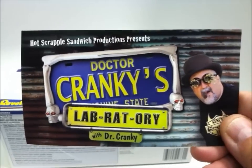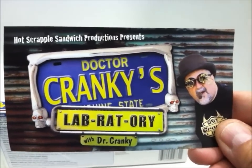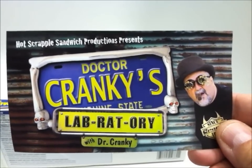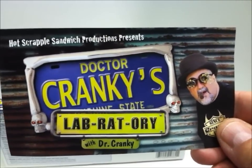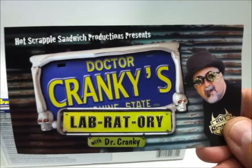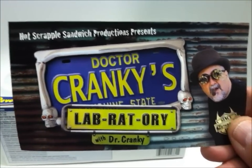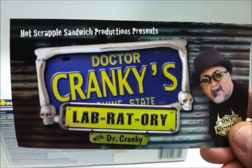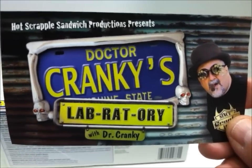Hey everybody, Dr. Cranky back in the laboratory with another unboxing review of a kit — one of my favorite kits, probably top three. I've talked about this kit for quite a while and you've seen me build quite a few of them, but I realized I had never really done an unboxing write-up about it. So here it is, without further ado: the Revell 1949 Mercury.